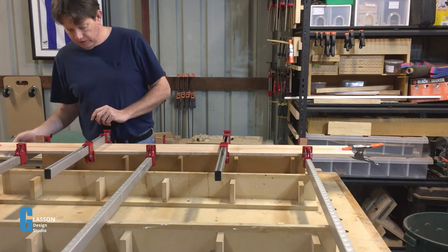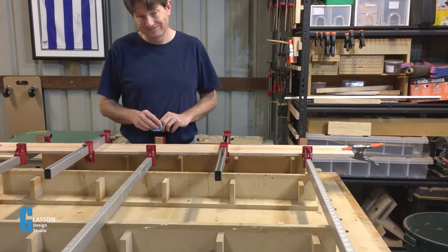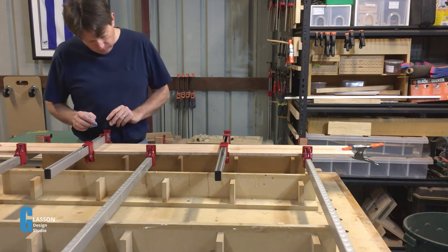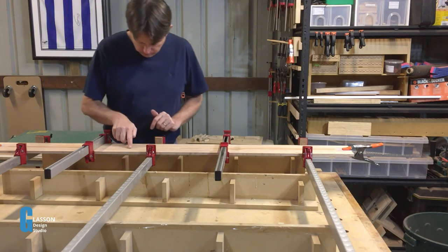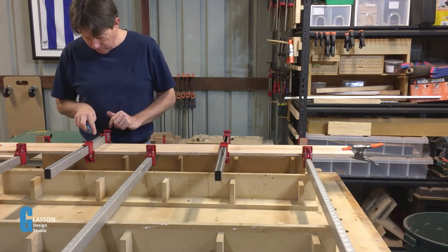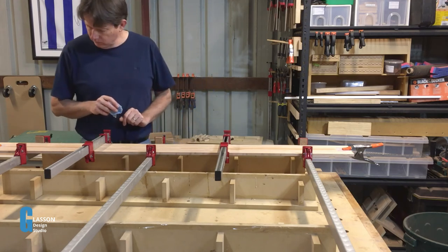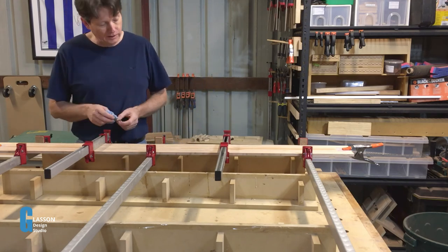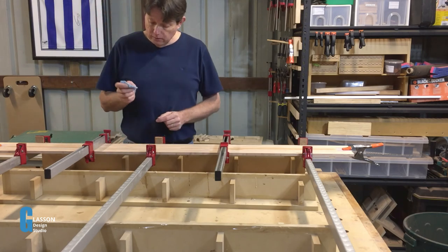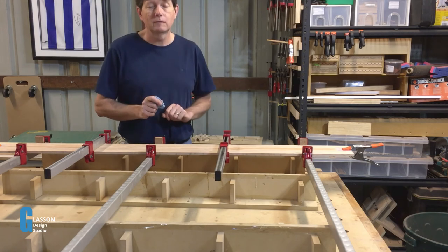Well, that's pretty much it for now. I'm going to leave this in clamps overnight. In the morning we'll come out, take the clamps off, and see how it looks. But at the moment what I can see is that the glue line is mostly disappearing — it looks almost like it's one whole board. Obviously the grain direction will show that it's not, but doing it in this way helps us to get rid of some of that clashing grain pattern.